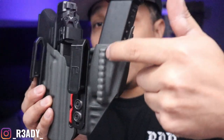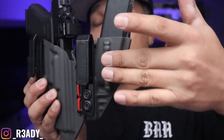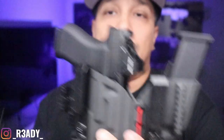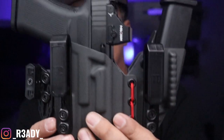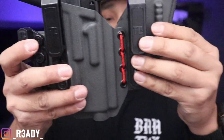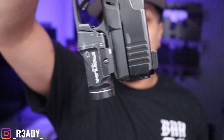They also have a rigid edge right here which helps conceal the magazine with your belt, so that's another plus. The T-Rex Arms only has it on one side, but with this they only have this clip and there's nothing on the magazine carrier really. The Tier 1 has that rigid edge on the magazine carrier and here as well. They incorporated the little T1 logo into the mold of the holster — pretty cool. And I'm running this 43X with the TLR 7 sub.